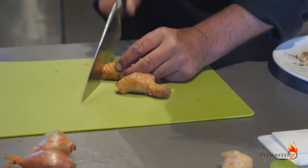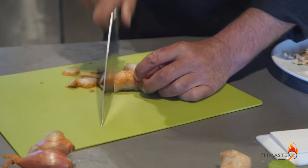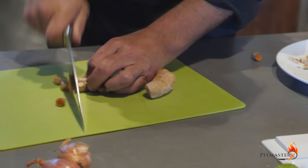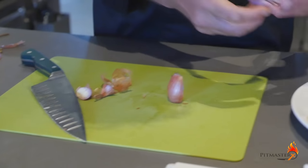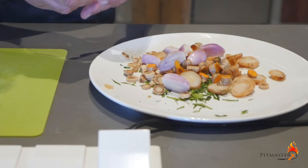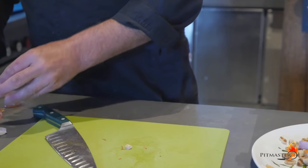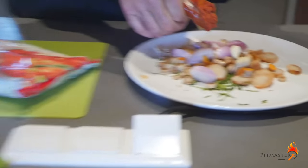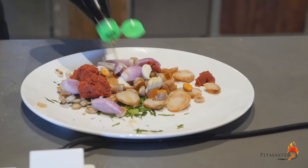Two tablespoons of coarse chopped galanga or laos. One tablespoon of curcuma, coarse chopped as well. Two shallots. One garlic clove. Two tablespoons of red curry paste.